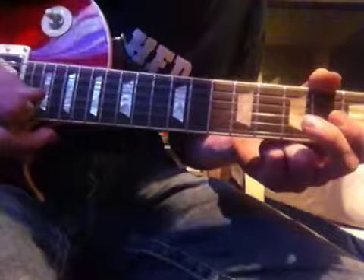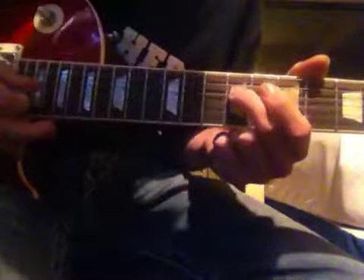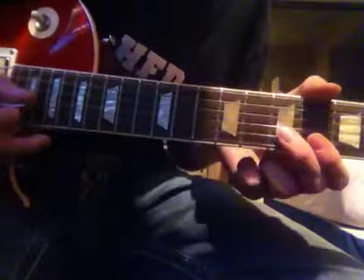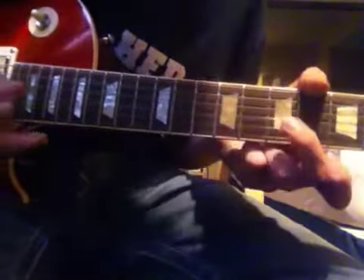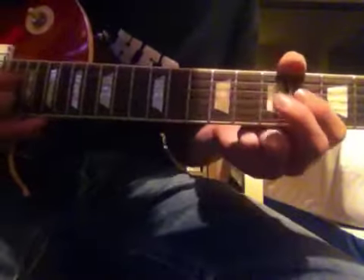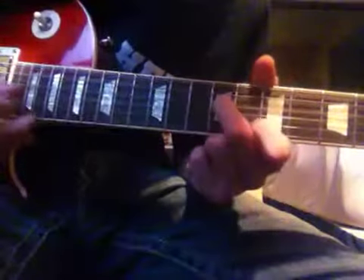After you pull off, you're going to go on the D string on the 7th fret. You're going to pluck the 7th and slide down to the 9th. After you pull off, go to the 7th, slide down to the 9th, and you're going to pluck twice.